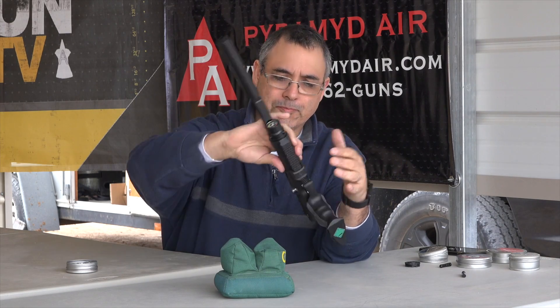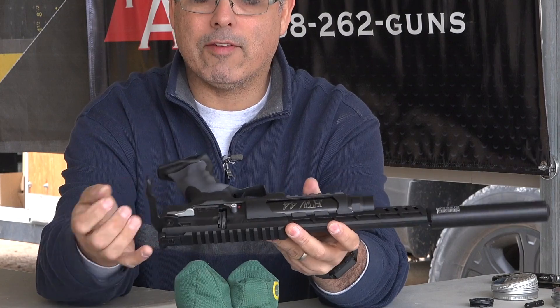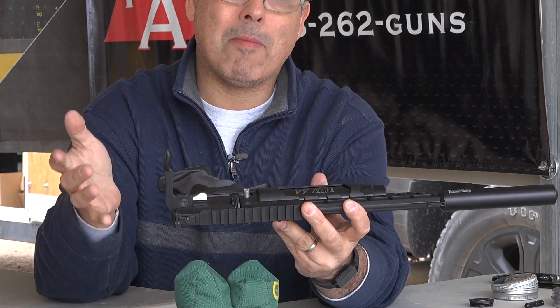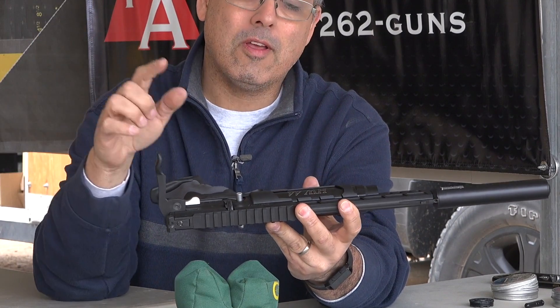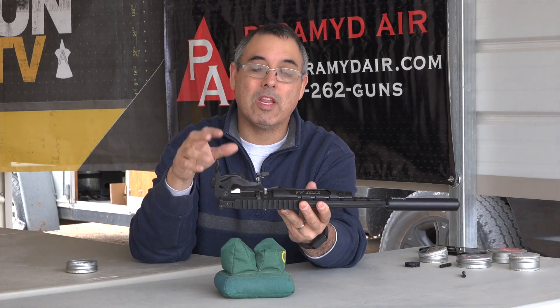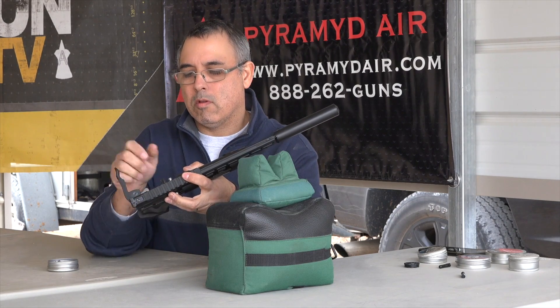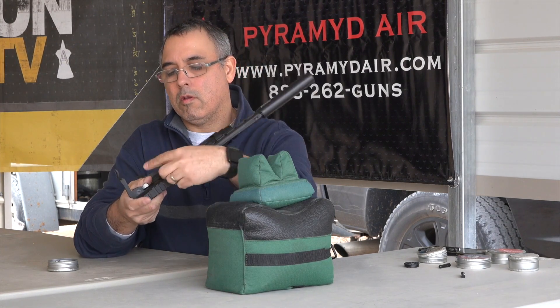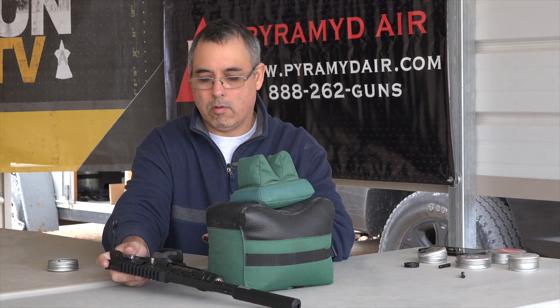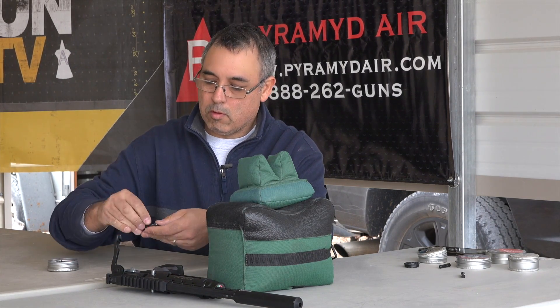So this pistol is a side lever action. It comes with a 10-shot magazine. If you have the rifle, the magazines are identical — both .22 and .177 work the same. There's a lever here; if you open this up, there's a lever that you hold back and that releases the magazine. You go ahead and fill that up and then this drops back into place.